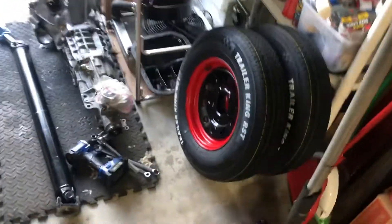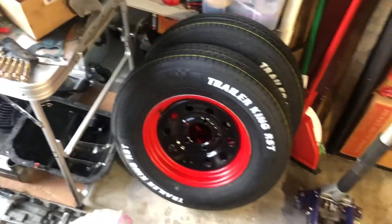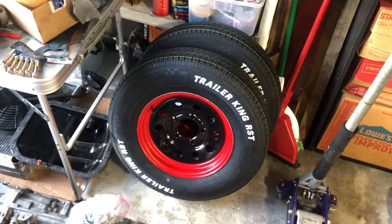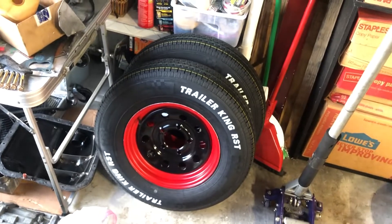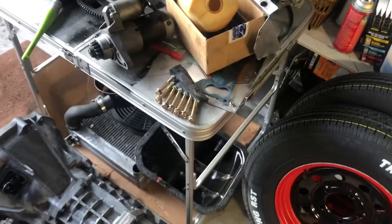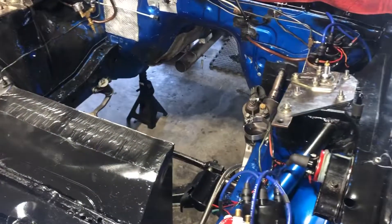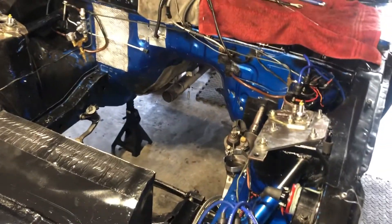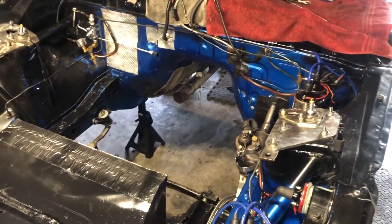The tires came out real good — I have the other ones in red, so I'm going to do the same thing: just paint the inside black and make it look nice. All these bolts have been cleaned already, so we're looking good, moving ahead rather nicely. Should have the engine back this weekend or early next week, put that on, and then we're ready to paint.